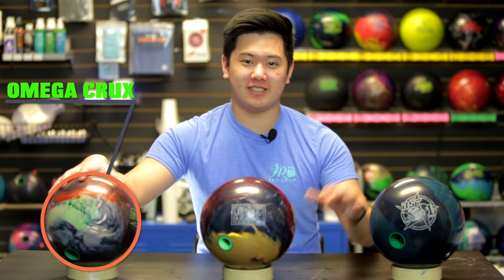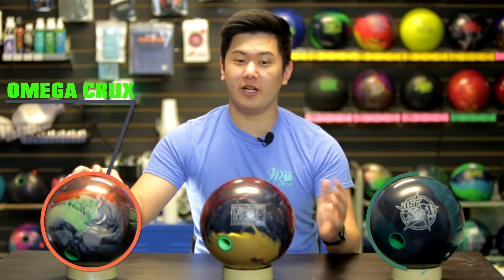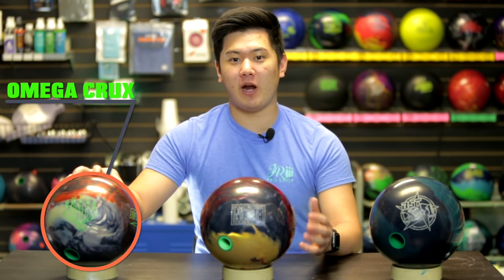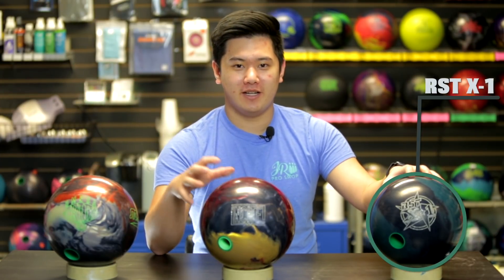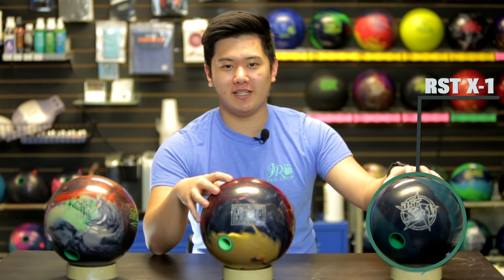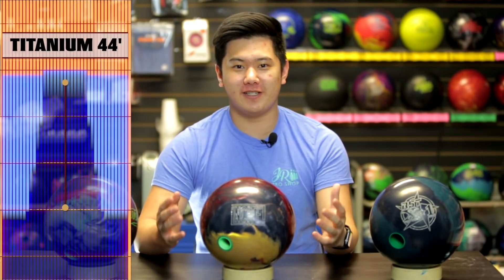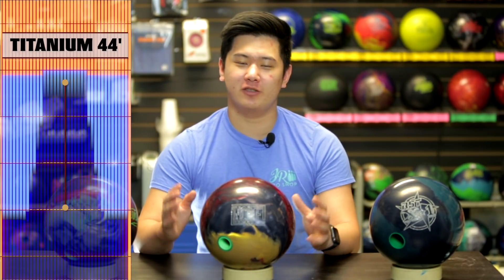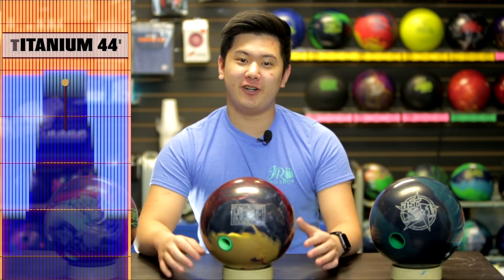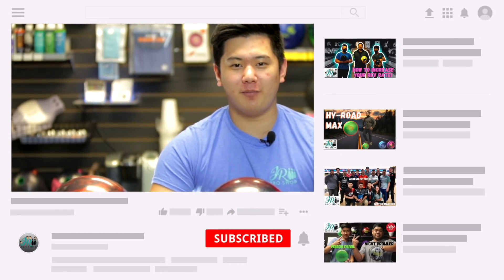Today Jungle is going to be throwing this against the Omega Crux and the RST X1. We expect the Omega Crux to hook a little bit more, but also be a little bit rounder and smoother in the back end. Compared to the RST X1, the Insight should hook a little bit less and a little bit earlier as well. Today we're bowling on 44-foot Titanium. All three bowling balls need a fair amount of oil, so they should look really good down lane.